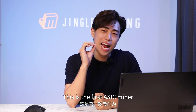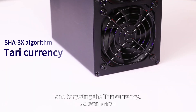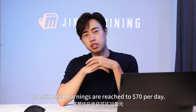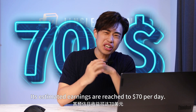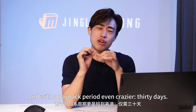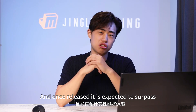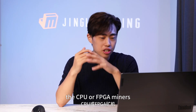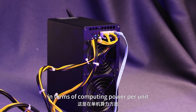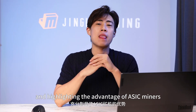This is the first ASIC miner released specifically for the SHA-3X algorithm and targeting the Terry currency. Its estimated earnings are around $70 per day — that is crazy — and with the payback period even crazier: 30 days. Once released, it is expected to surpass CPU or FPGA miners by tens of times in terms of computing power per unit, highlighting the advantage of ASIC miners.